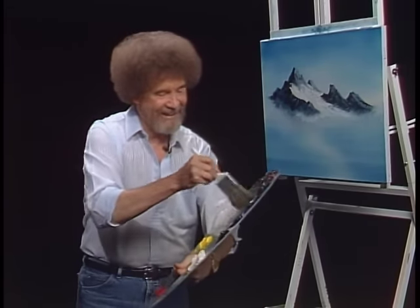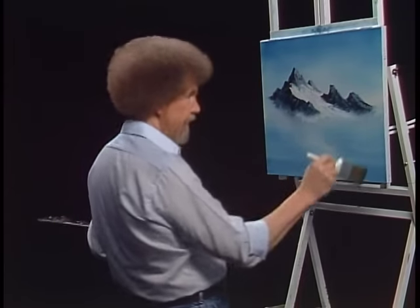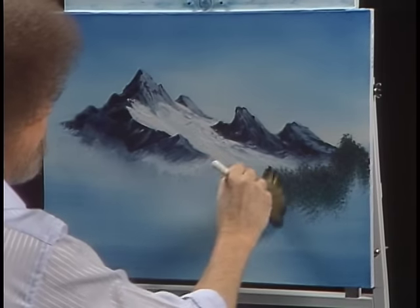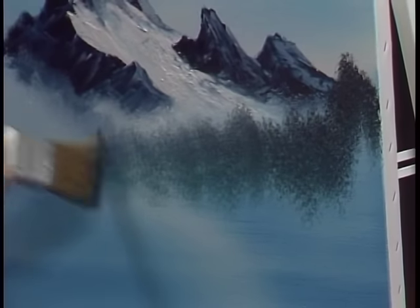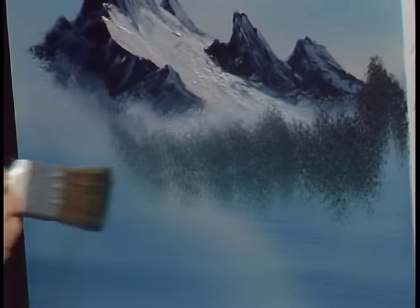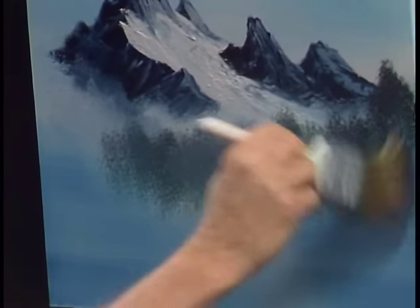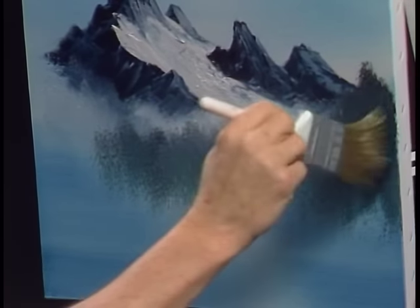I'm going to take some black, some Prussian blue, a little sap green, maybe even a crimson or two — just a touch. In our world, maybe a little foothill lives back here and it's got trees and bushes growing on it — all those happy little things — just to push all that back. You can do this with a two inch brush or a fan brush; it doesn't matter. Two inch brush was handy and it works wonderfully.